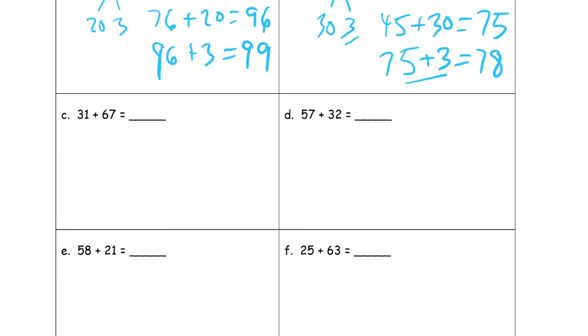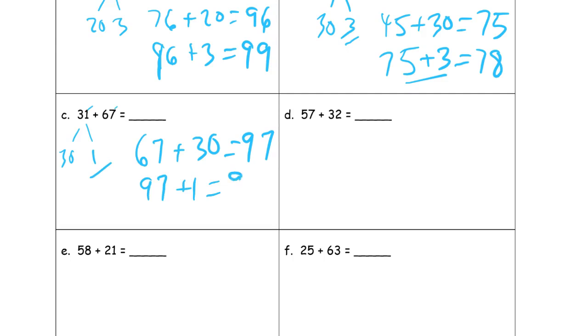And thirty-one plus sixty-seven. Looking at those ones digits — they add up to eight, not ten. So I'm looking at thirty and one. Sixty-seven plus thirty is ninety-seven. And then just one more — ninety-seven plus one is ninety-eight.